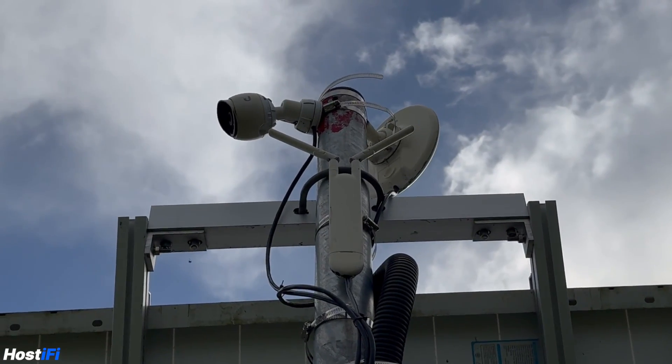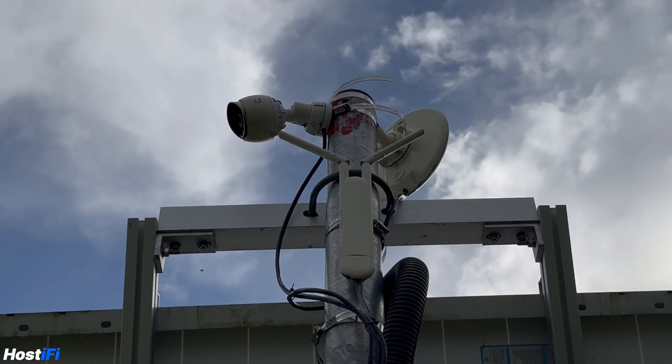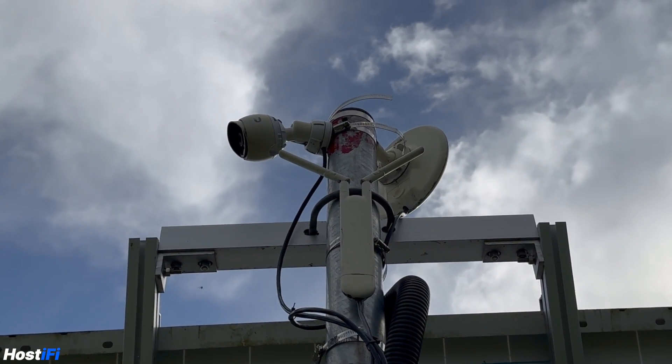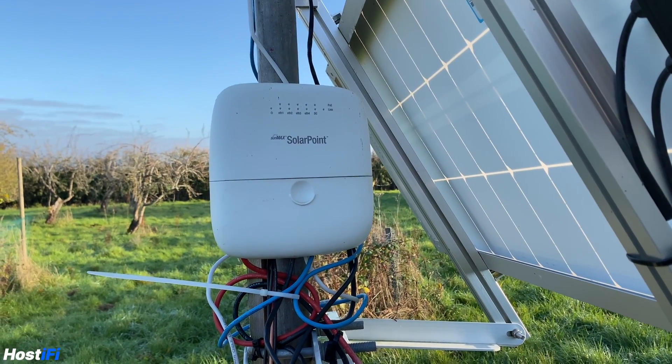The most common use case is for WISPs, or Wireless Internet Service Providers. WISPs are especially prevalent in the US and they typically have to get internet to very rural locations without a connection to the grid. For a lot of WISPs, solar is the only option and while there are possibly better solutions out there, for small deployments the SolarPoint and SolarSwitch provide a very compact solution.